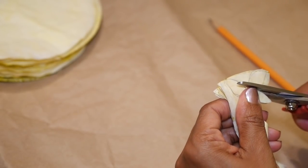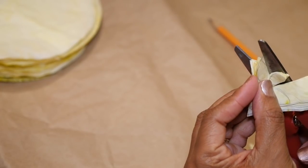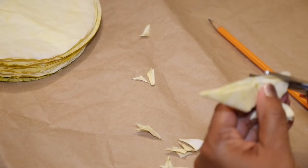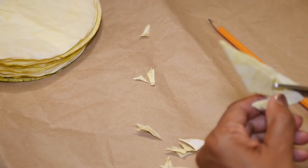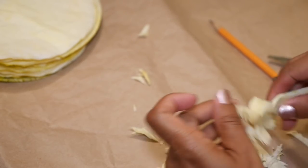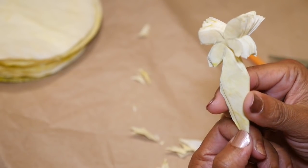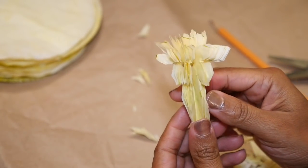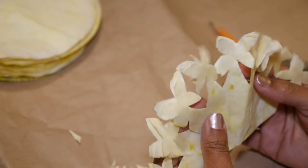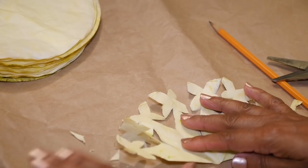Take some scissors and cut around the shape of the flower using the drawing as a guide. It doesn't have to be perfect. When you open that up until the sheets are halfway folded, you'll have something that looks like paper dolls. I'm going to make four of these, so I'll have eight sheets that are cut.